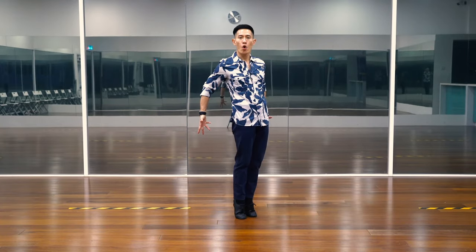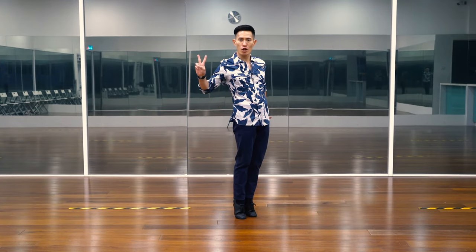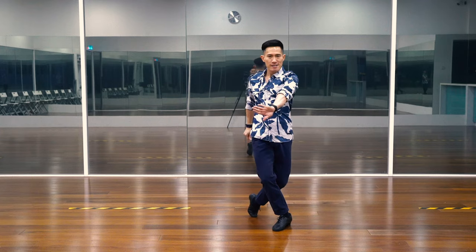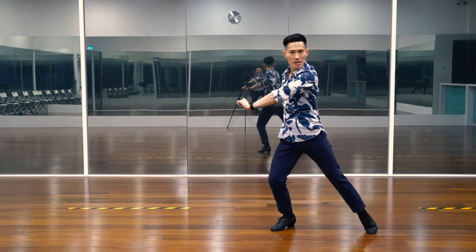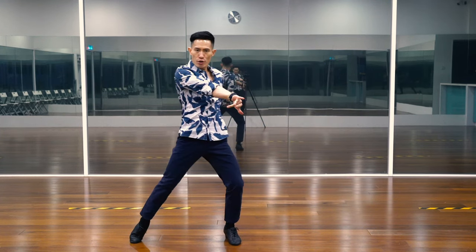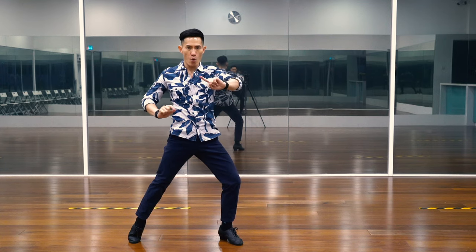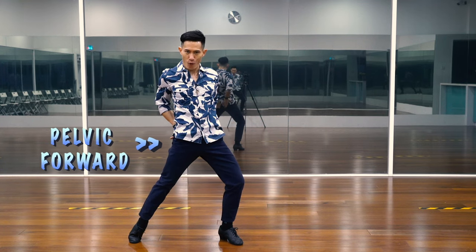Now, we will cross our right foot forward to dance two slow versions of Paso Doble Botafogos. Like this. Five, six, seven, eight. One, two, three, four. Remember, you always keep your pelvis forward.